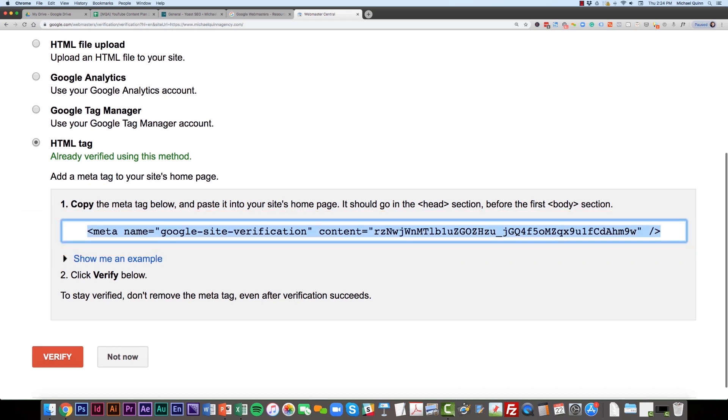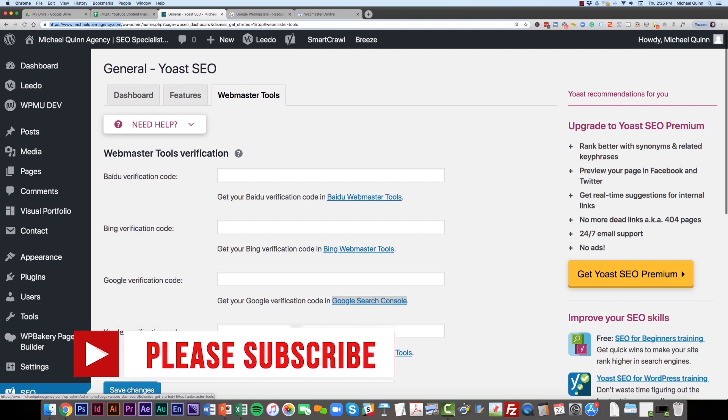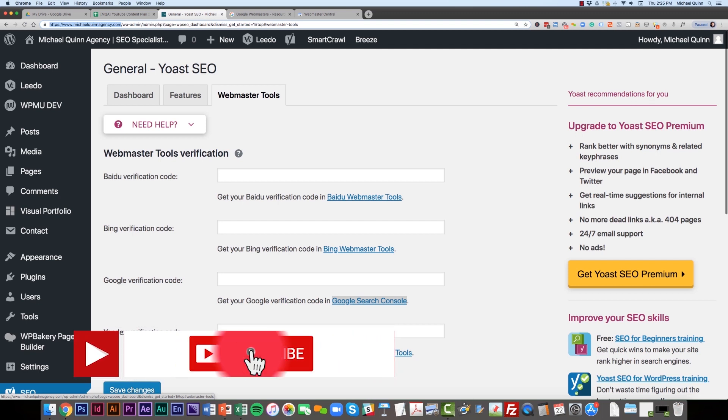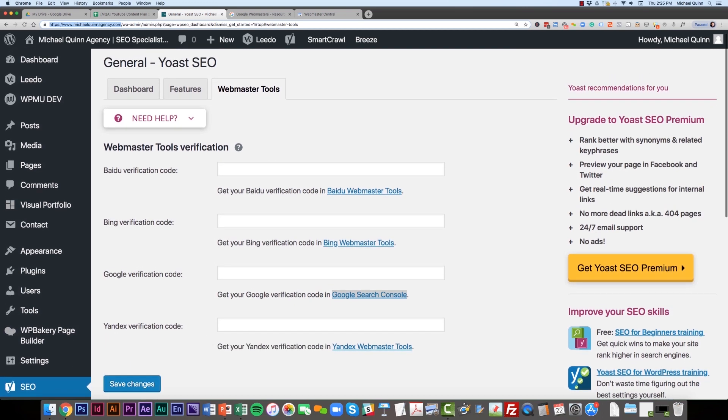Basically, what this is going to do is allow you to put a small piece of code in the header of your website, and then Google will verify it. The next step can be done a few different ways, but honestly the easiest way for a small business using a WordPress website is through the free SEO plugin called Yoast.